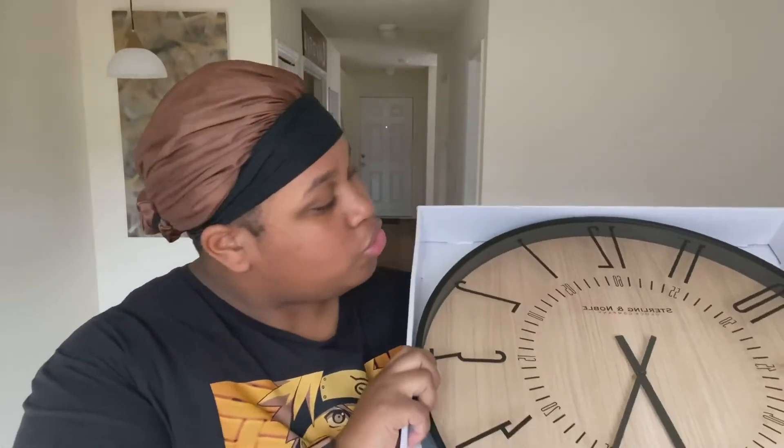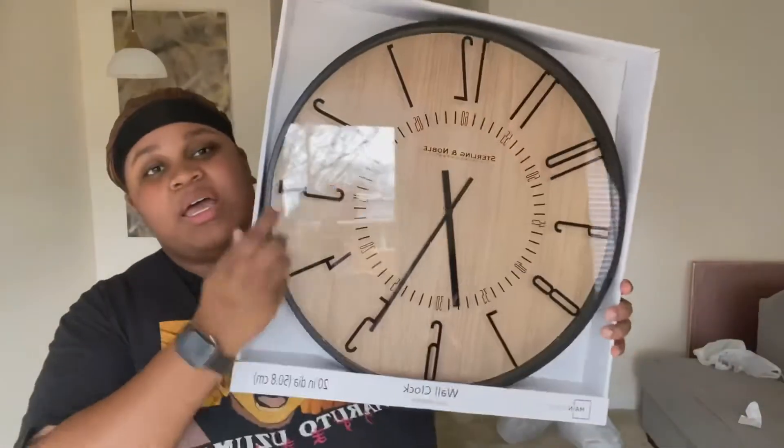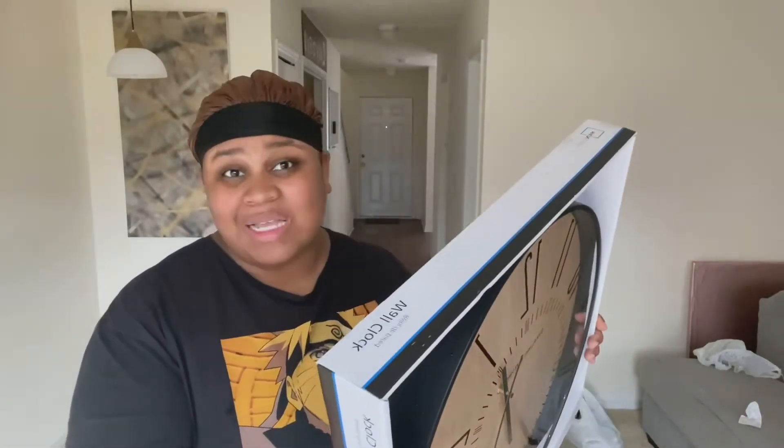The last two items from Walmart: I got this huge wall clock — I love the way it looks. It has that brown and that solid black that I'm looking for. This one was about 20 bucks, again from the Mainstays company. I love that company at Walmart — everything is so nice and affordable, not too cheap and not too expensive, just right. And the quality doesn't break over time if you treat it with care.